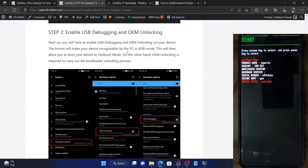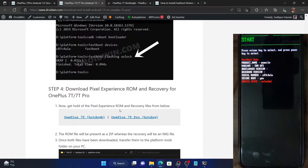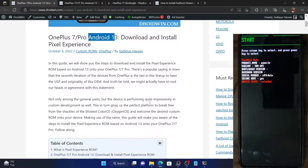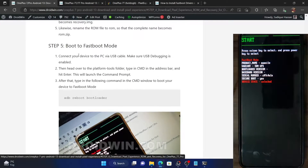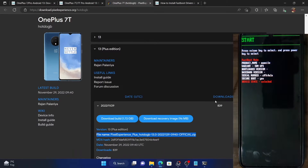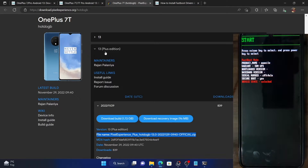Your next course of action is to download the recovery as well as the ROM. We'll be using the official Pixel Experience recovery and ROM. The links for all four devices have been given in the description. You will see two editions: the normal edition and the Plus edition — the Plus edition comes with a couple of additional Google apps and features.